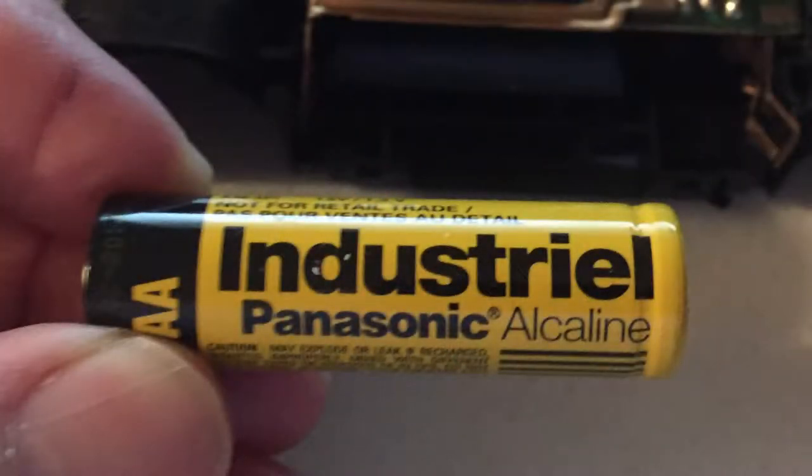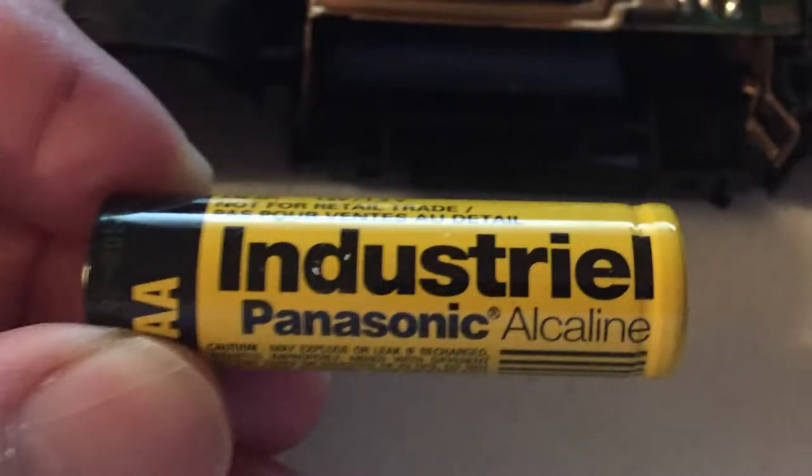Also, this little camera — amazingly, with all of its age — the battery in it still worked and the flash worked. It had an industrial-named battery labeled 'Industrial.' I'm going to put a picture of it right there where you'll see that in the video.